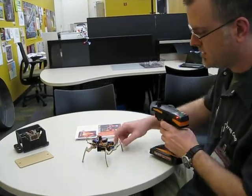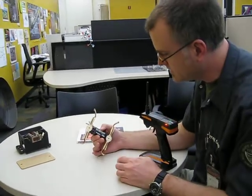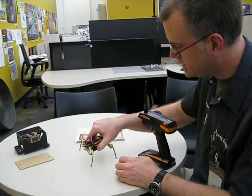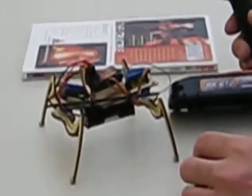This one actually has an RC control on it. We'll build these robots in 45 minutes — they run off of four triple-A batteries, two servos, and a low-cost radio control.